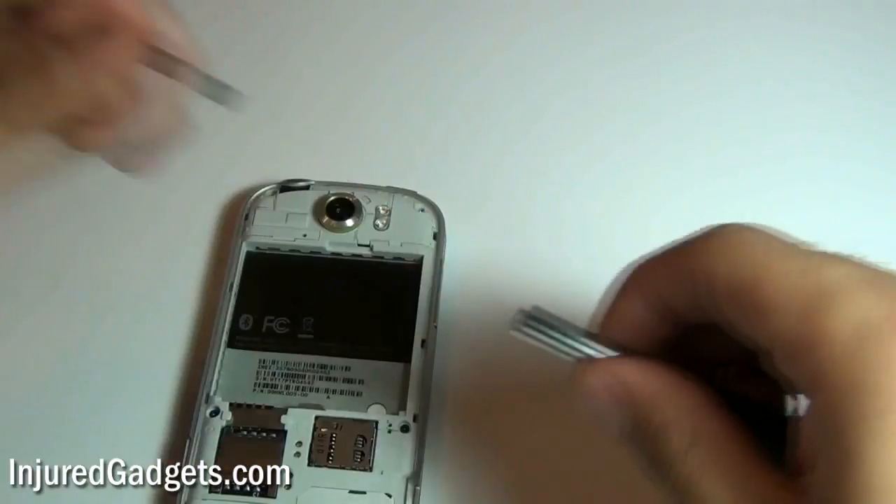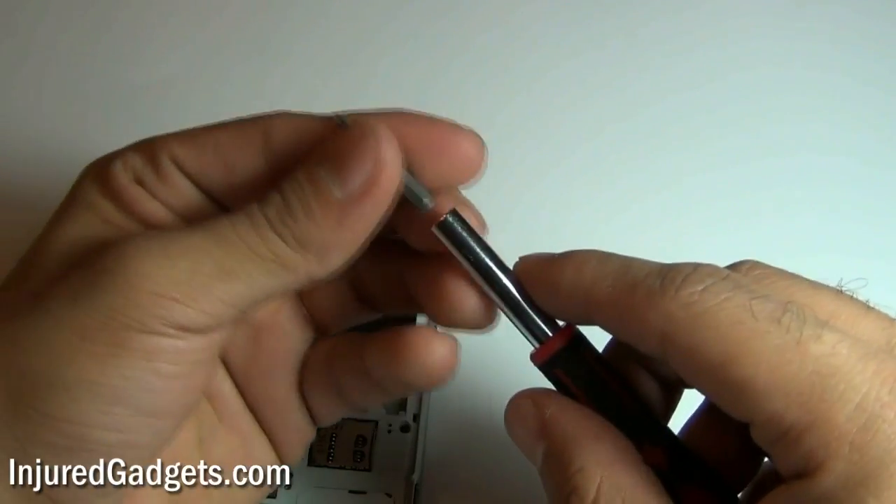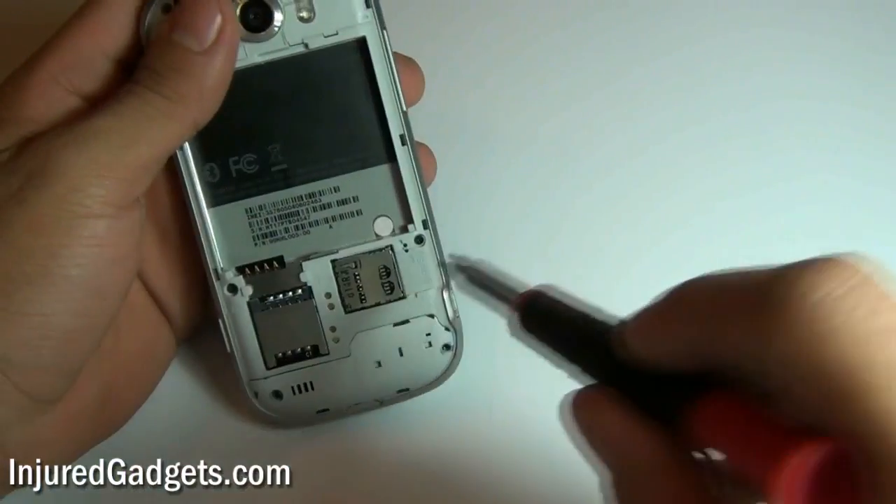Next, using a Phillips screwdriver, double zero size, you are going to remove the two screws in the middle of the phone.